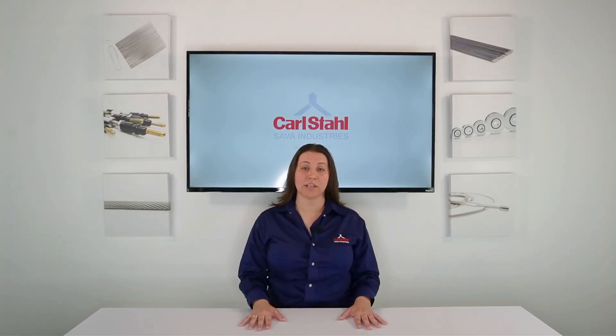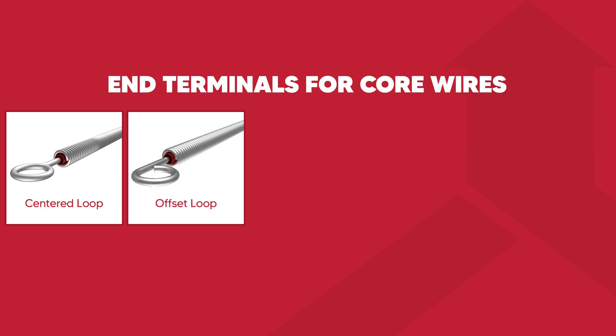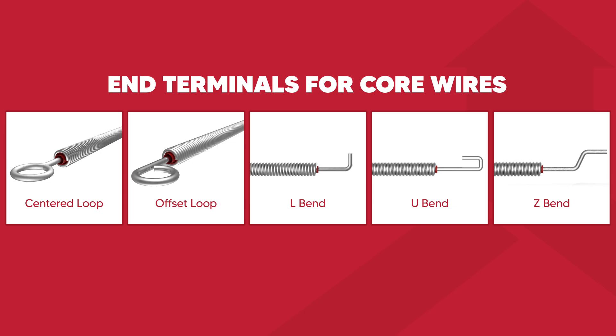While we will discuss cable end fittings in greater detail later, it's important to note that these terminations can be made by forming the wire into common shapes. These shapes include a centered loop, an offset loop, an L-bend, a U-bend, and a Z-bend.